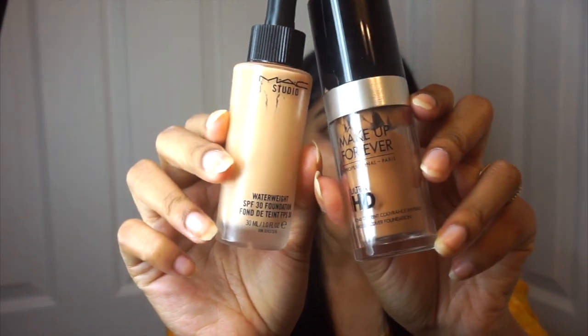Hi my beauties, welcome back to my channel. Today I'm going to be recreating my Holud ceremony look. I'm going to jump right into the tutorial, but if you'd like to see some more pictures, head on over to my Instagram.